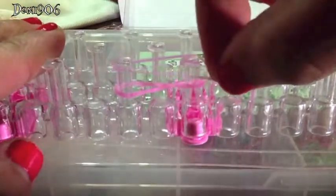Next, I'm going to get a purple band and just put it over both pegs — no twisting. And then the next one, I'll get a pink one and put it over both pegs, no twisting.